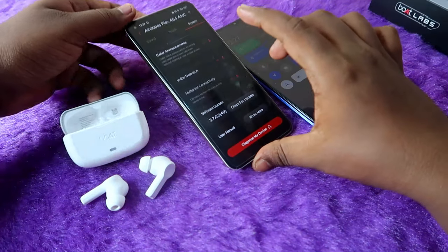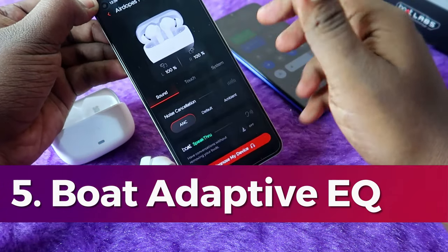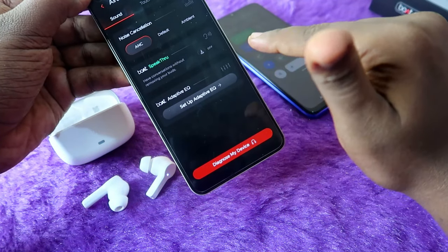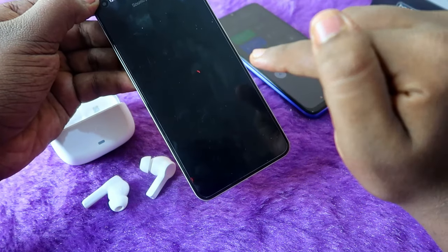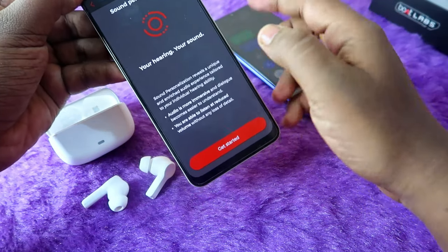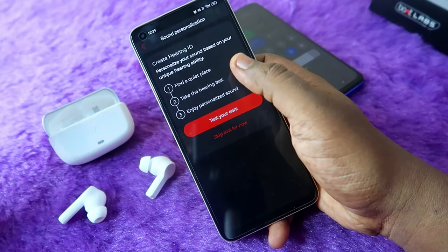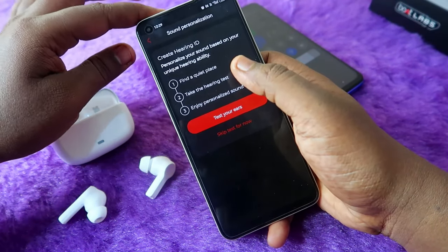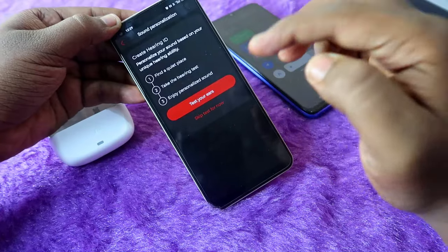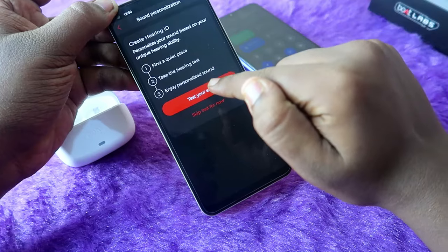There is also an adaptive equalizer setting in the boat hearables application. Click on 'Setup Adaptive EQ,' then 'Sound Personalization,' and 'Get Started' to create your hearing ID. You need a quiet place, wear the earbuds, and take a hearing test. Click on 'Test Your Ears' to begin.